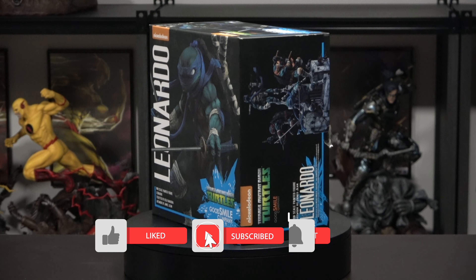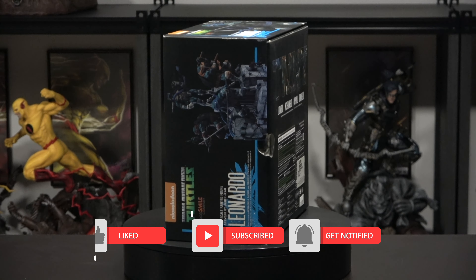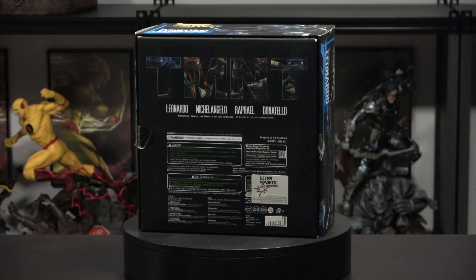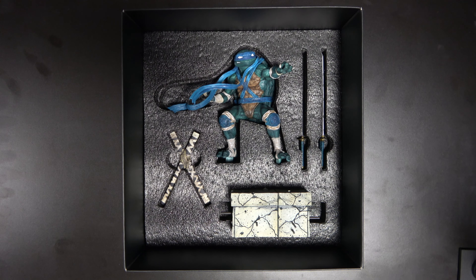I think Good Smile Company did a great job bringing that art to life. Anyway, let's go ahead and check out the leader Leonardo. Do keep in mind that I have the other brothers as well, and once I get to the fourth brother I will show y'all my display. Yesterday I uploaded a video of Crane — feel free to go and check that one out. But anyway, let's go ahead and jump into this unboxing.